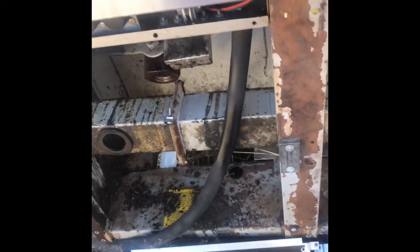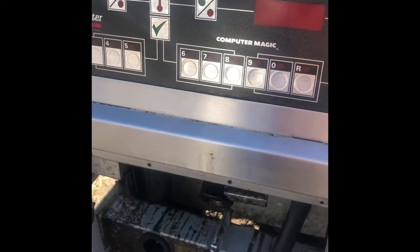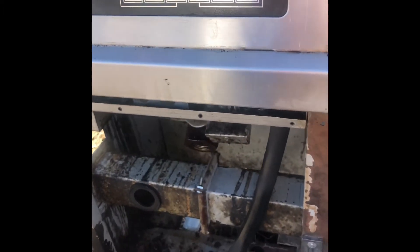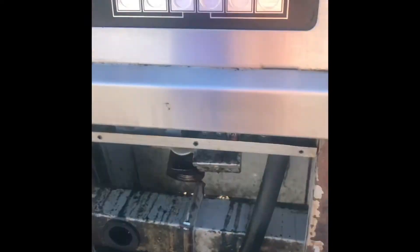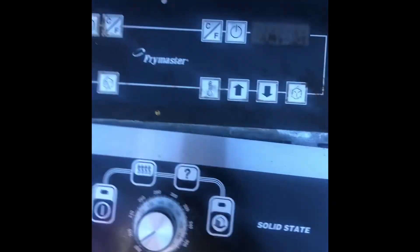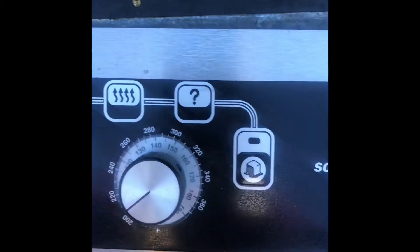I'd like to mention that some companies — especially Frymaster, which is well known — I'm not making any advertisement, this is just an educational video to share information. They make some controllers like what they call a solid-state analog controller.